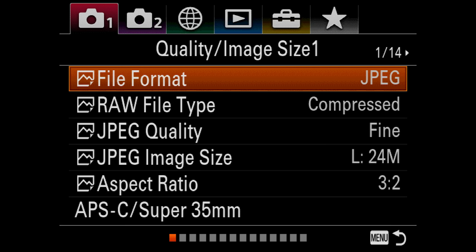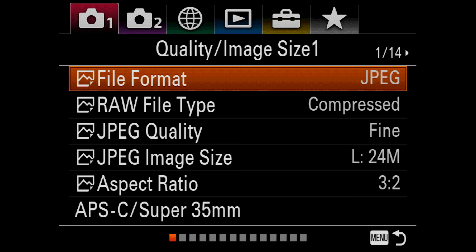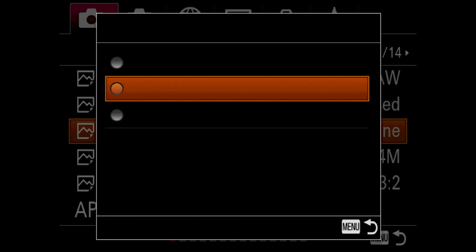First things first — file format. The default is JPEG. I personally would go in and change it to RAW right away. RAW is all of the raw data the camera captures going right to your memory card, which you then process after the fact, whereas JPEG is a processed, baked file as soon as you take the picture. If you're not sure what you want to do, I highly suggest RAW plus JPEG, especially if this is your first camera. For RAW file type, there's compressed and uncompressed — if I'm shooting RAW, I'm shooting uncompressed for the best quality.